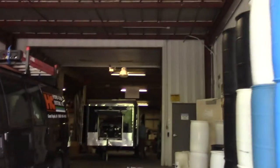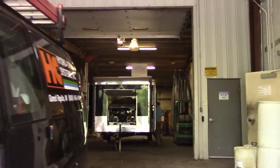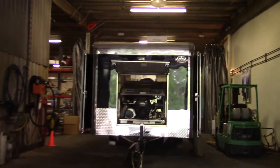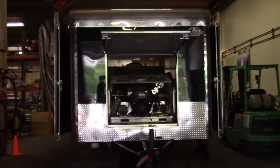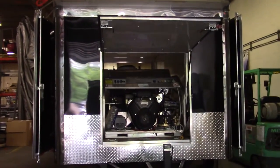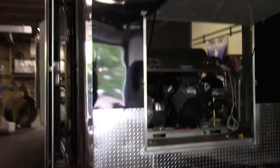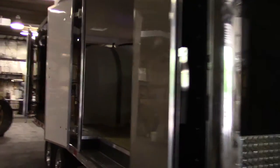This is the beast. We've got another one of the 3,500 PSI, 9-gallon-per-minute hot water units in an enclosed trailer with wastewater recovery and recycling.